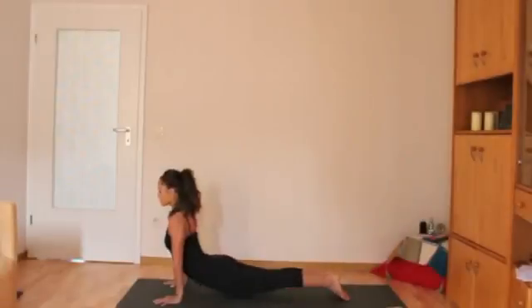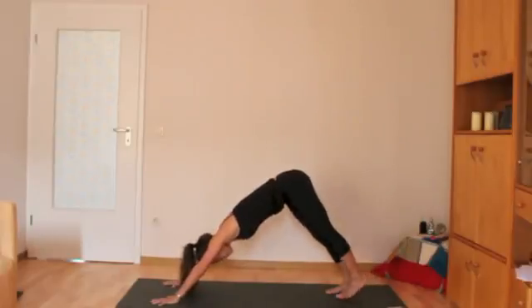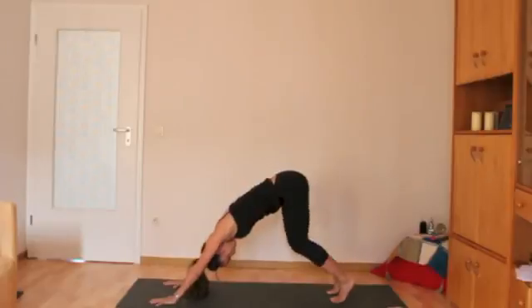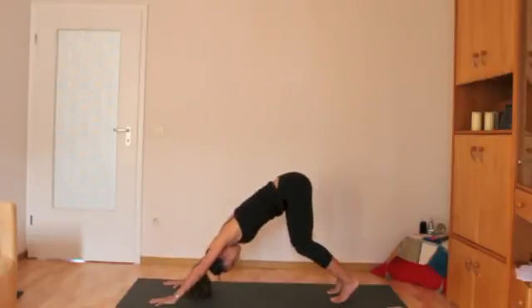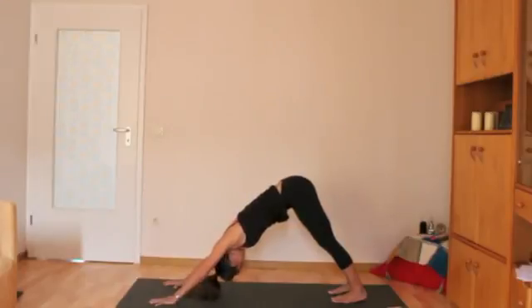The next part of the sun salutation is downward facing dog. You'll roll over the toes and lift the hips, push the mat away from you for long armpits, and push especially into the thumb and first fingers. This will take the weight off the wrists. If the heels don't come down to the mat, that's okay — just bend your knees. The important part is having a flat back. Let your head go so there's no tension in the neck, and lift the kneecaps up so your legs are engaged.